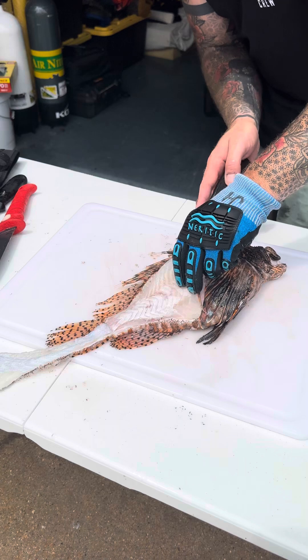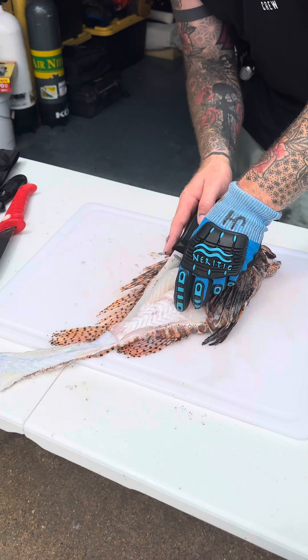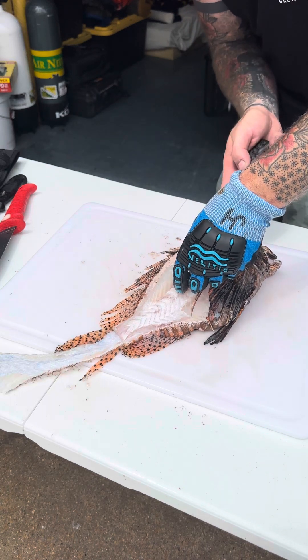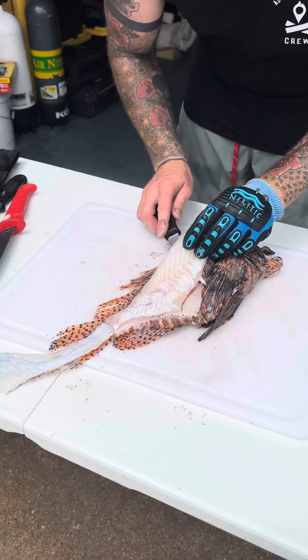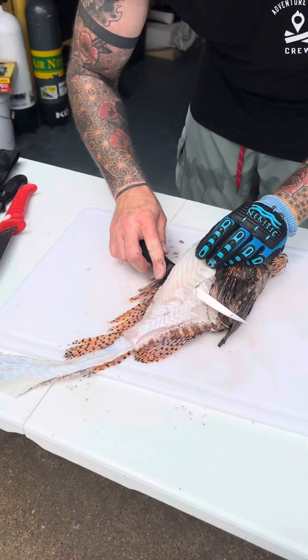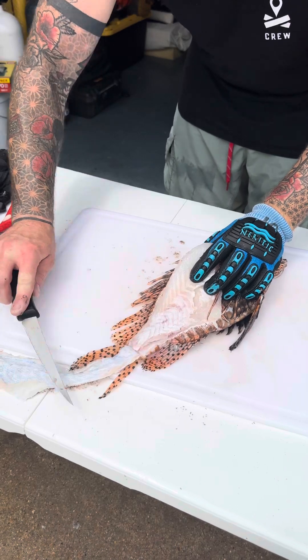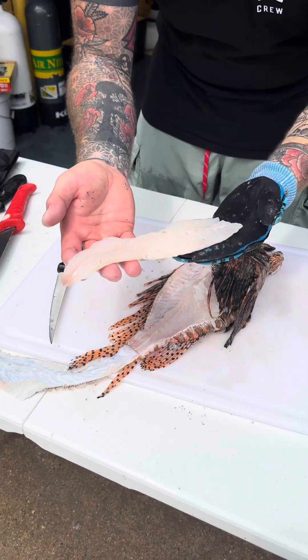There's a lot of research done on these and a lot of papers that have come out. I've met so many incredible people through the lionfish community. I'm not trying to get any of this rib meat here, so I'm going to go right over those and down through here to take this fillet. There are some ribs in there, but I really like to respect the harvest.